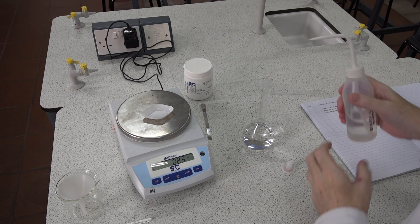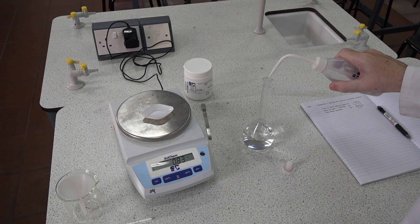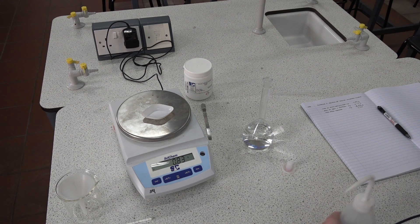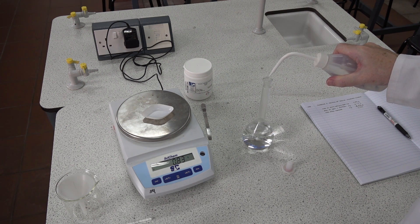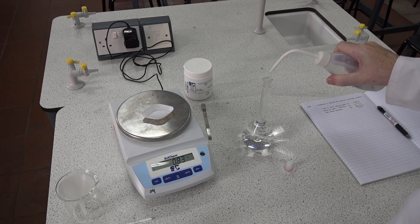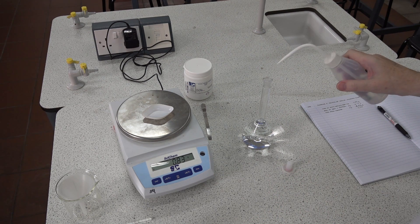Now in this flask the line to fill to is here, so we need to add quite a volume of water. You can use the wash bottle to squirt it in, or you can take the top off and pour into the funnel — whichever seems appropriate. Again, place the wash bottle down. We're still about three centimeters below the line.